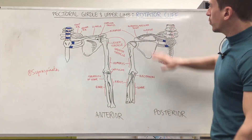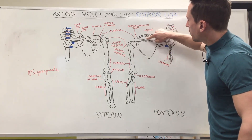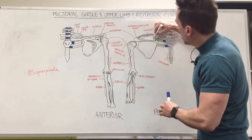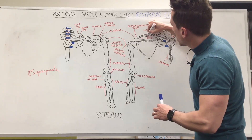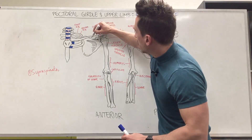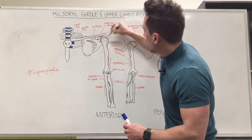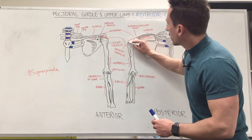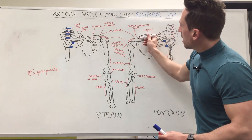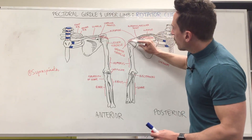The supraspinatus — we're going to look at the back of the scapula here. When we look at the back we can see there's the spine of the scapula. Now above that we've got the suprascapular fossa, and this is where the supraspinatus muscle originates. It originates here and sends muscle fibers down the back, sends it underneath the acromion. You can see the acromion here — behind the coracoid — and it inserts at the very top of the greater tubercle.